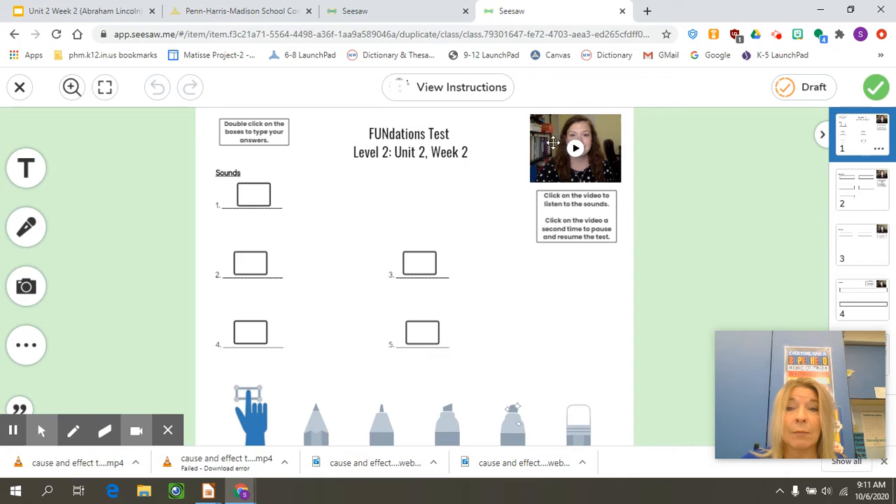You are to listen to Ms. Paluso. She will give you different sounds, she will give you words, she will give you trick words, and she will give you sentences. Sometimes she goes a little fast, and it's okay — like we did in class — to pause it, give yourself some time to put your answer down, and then you can continue to play her video.